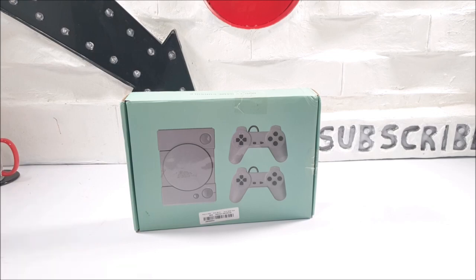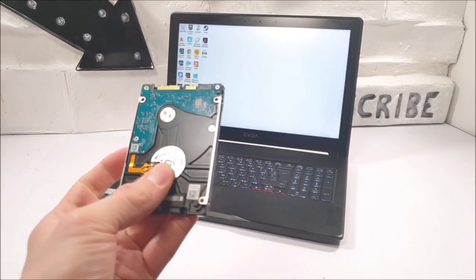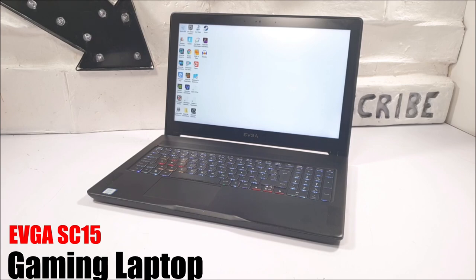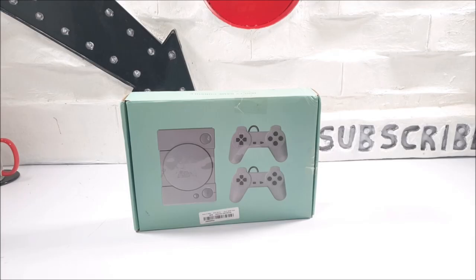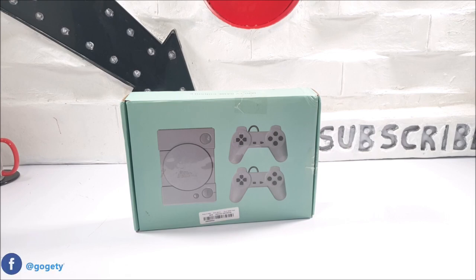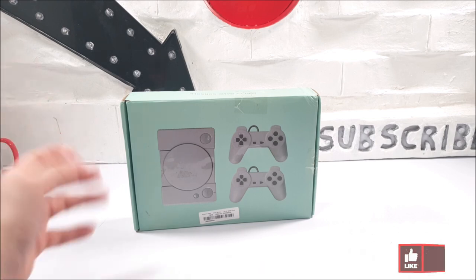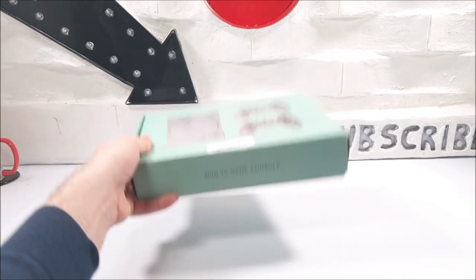I've already unboxed this — if you've watched my previous video, I stated that sadly this week either of my projects are no more. My hard drive decided to wipe itself out — that's the hard drive in the EVGA SE15. The link for that video should be in the top right corner and at the end of this video too. Most of my reviews are done this week, so I'm just going through the old videos.